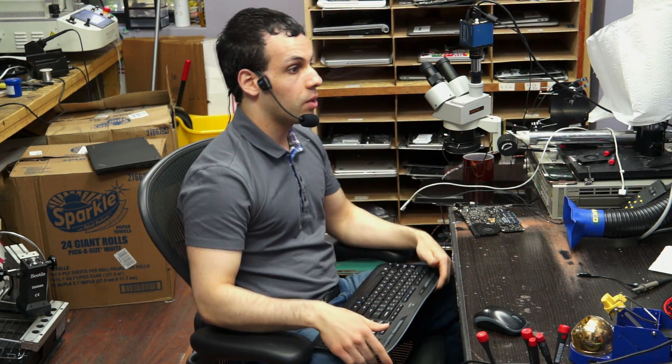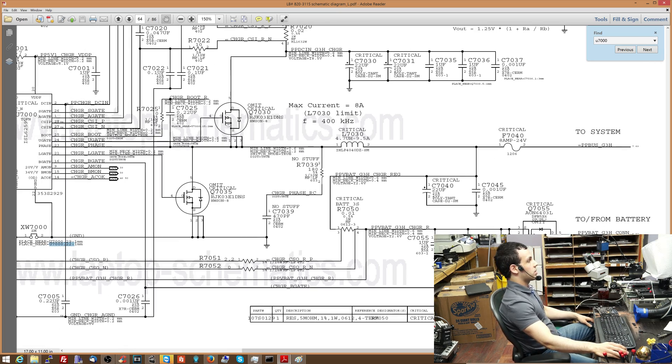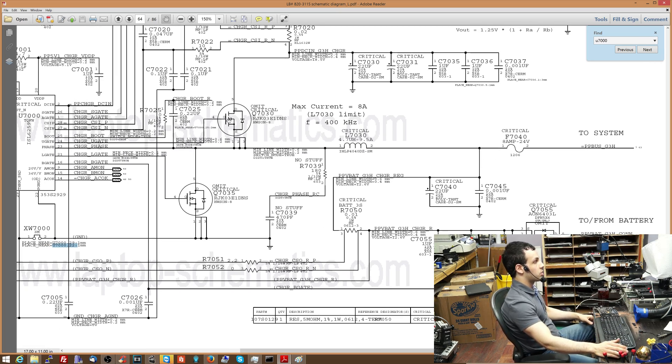We use this to turn 16 volts from the charger into 12.6 volts for the system to run off of. Now, remember what I talked about with transistors — a transistor is pretty much a resistor whose resistance is variable. So these are two transistors over here, and their resistance is going to vary based on the signal at the gate.